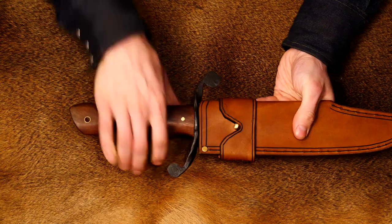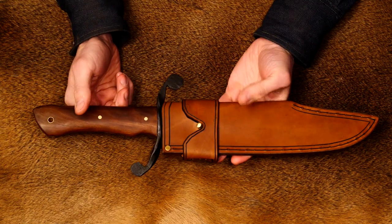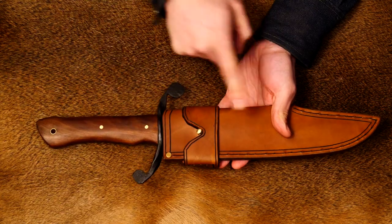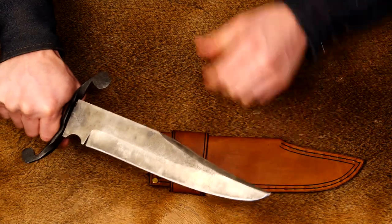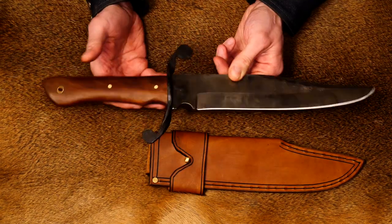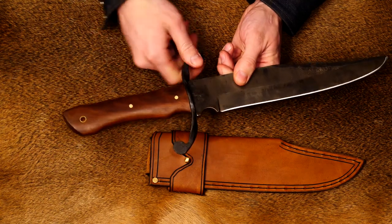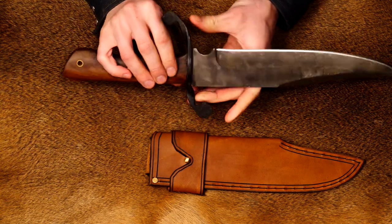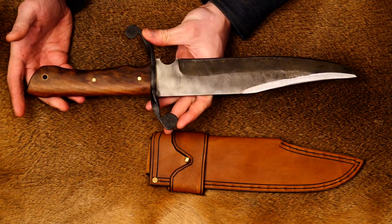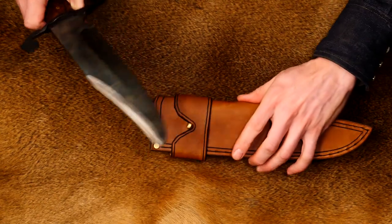It slides in pretty easy and is pretty snug coming out, which is good — when you go to draw this knife, you don't want the scabbard coming with it. The leather will definitely break in over time. So not really much to it — just another one of my bigger knives with a couple extra details in the guard and the handle. Just wanted to try something new, fancy it up a little bit, and also try out this different scabbard setup.